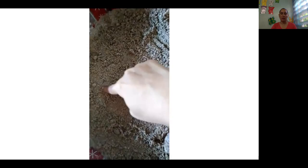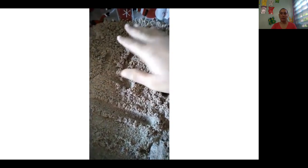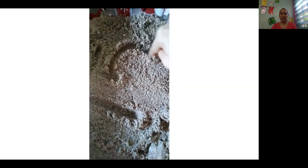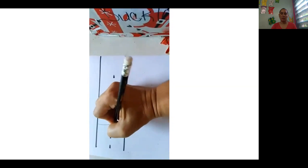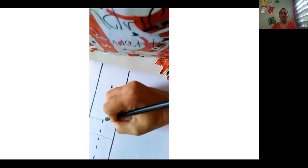We can practice it with our finger, and in the sand by our house, on the mud or on the ground. You all can practice it — the one and the five. And then we can practice on a sheet of paper with your pencil. The one and the five.